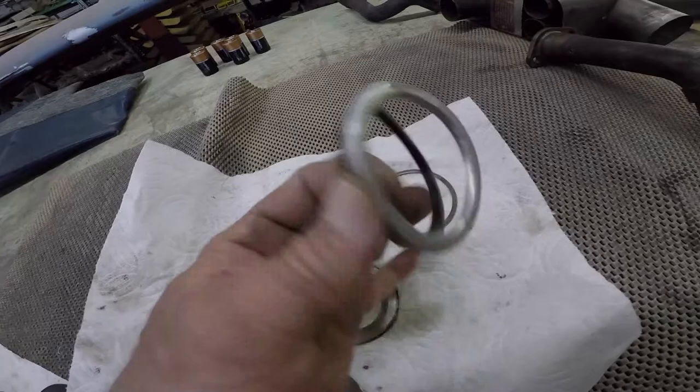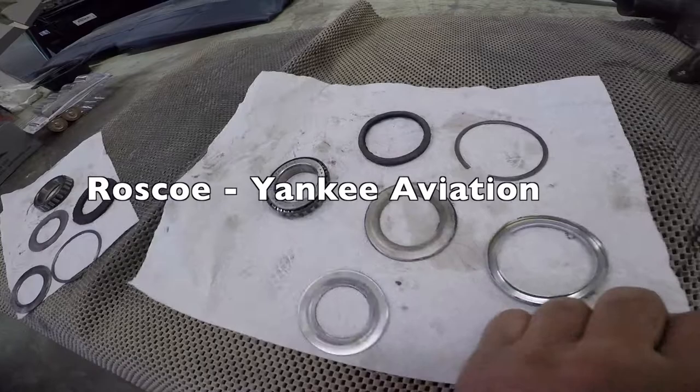We hope you found all this useful and informative. Thank you for watching Grumman Powell's YouTube channel and have a good day flying your Grumman.